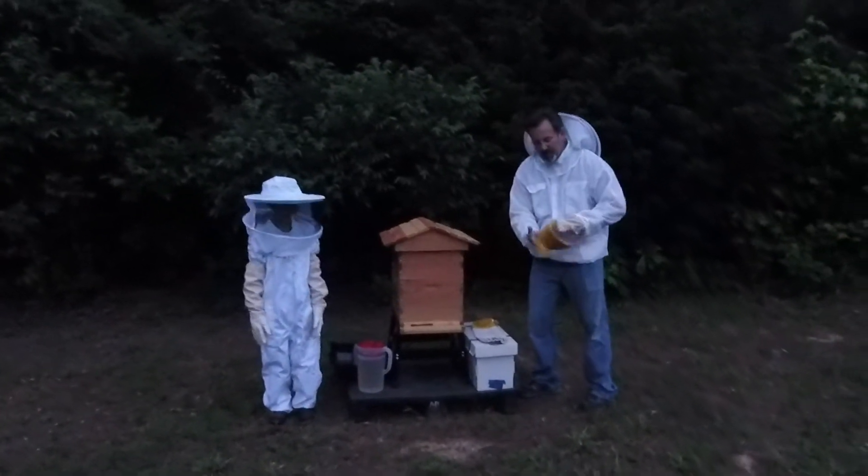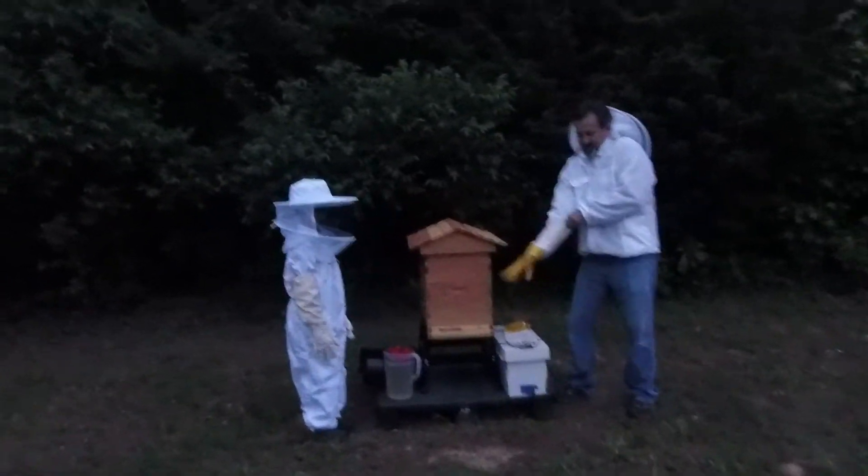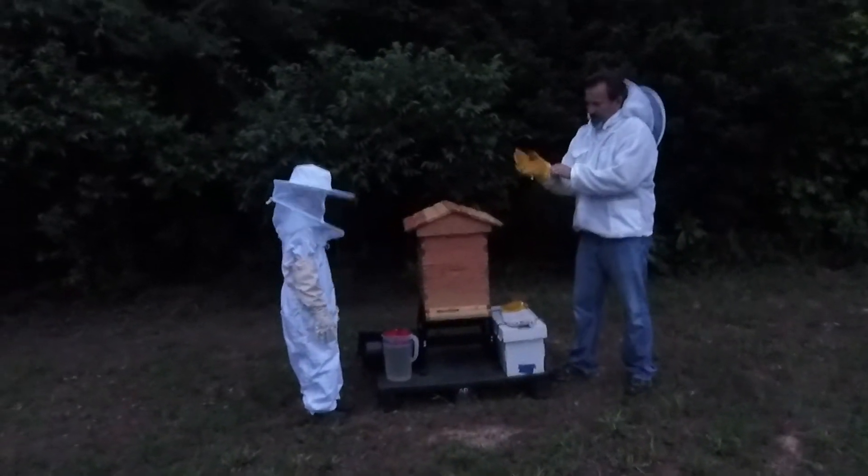Let me get my suit on here. Mr. Adair has set us up with our first colony of bees.